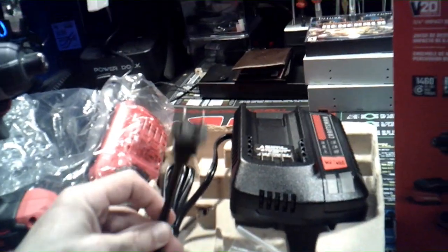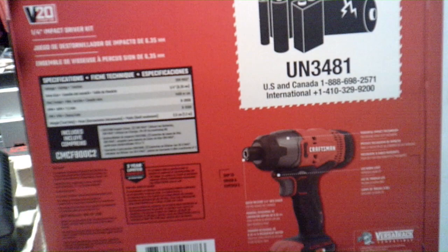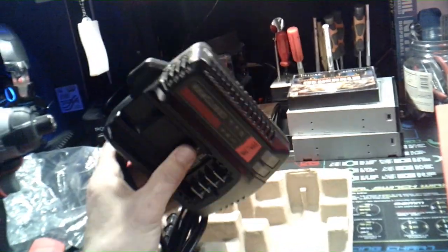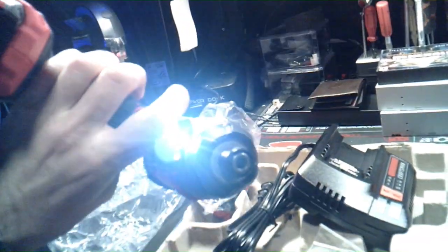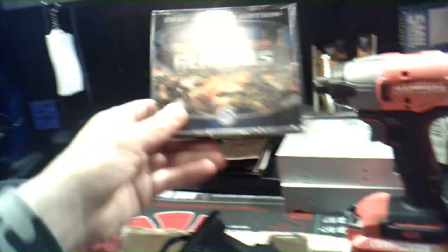I'll plug it in to charge. It says 48 hours to charge and then you get a six to ten hour play time, though if you're doing constant non-stop use you'd wear it out faster. That LED light is a big help — especially when you're trying to get into an angle where you can't see a screw until the light hits it, and then you can just drive it right in.